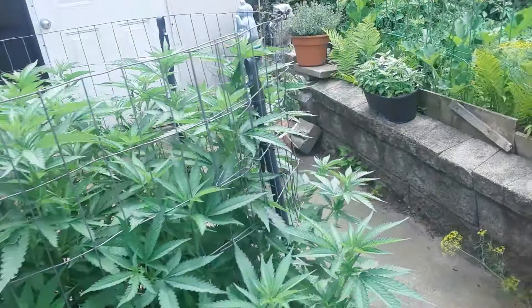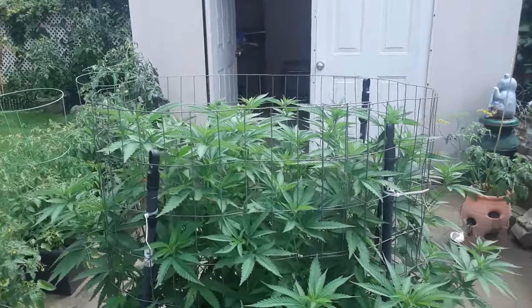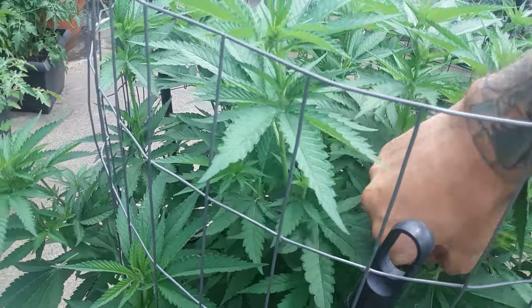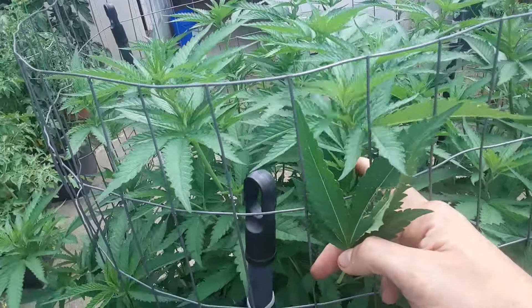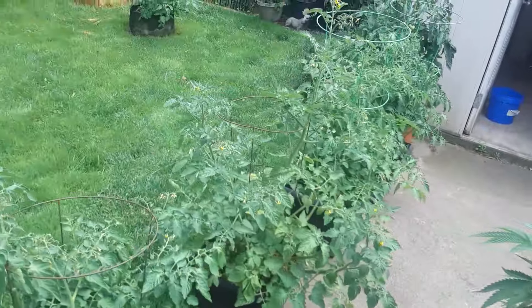I'm hoping this is good — we don't know yet. This is the tester year for the crosses so who knows what's going to happen, but we're hoping for some killer results. Seeing that little purple spot makes me think we might get some purple nuggies happening when it comes to flower. We'll have to see.